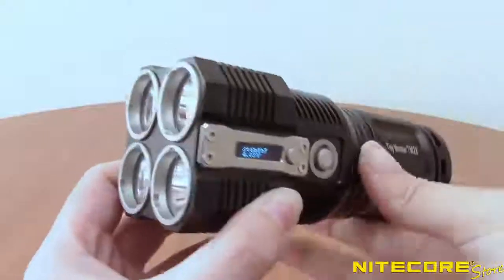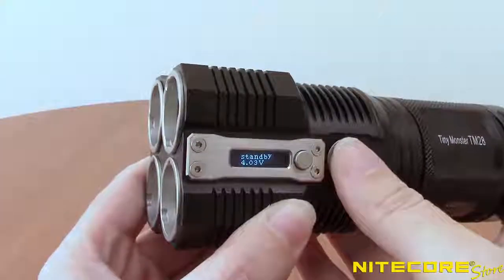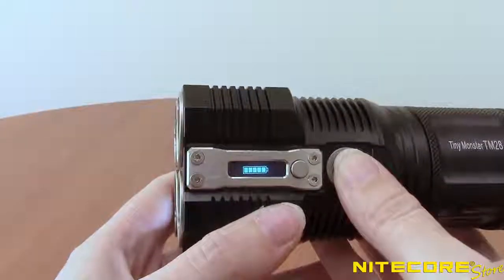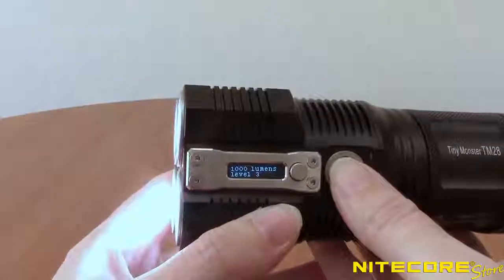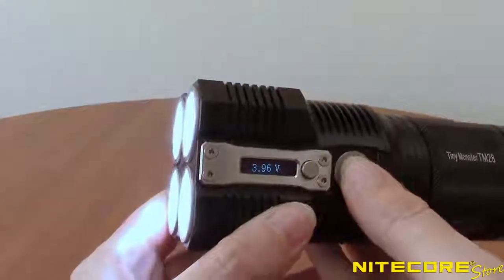To access the remaining brightness settings, with the flashlight turned off, half-press the power button to enter daily mode. Half-pressing again will cycle through ultra-low, low, medium, and high. The TM28 will turn on to the last-use setting when activating this mode.